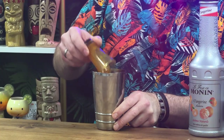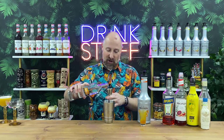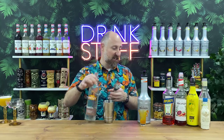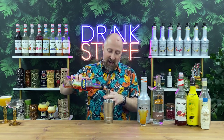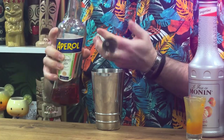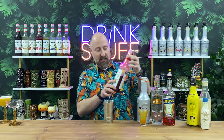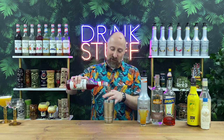So, 25ml of Monin Tangerine, followed by a 50ml double bubble of my favourite vanilla vodka — JJ Whitley. Aperol, 15ml — just to give it a slightly bitter vibe. I was searching high and low for the Monin Blood Orange Syrup, knew I had some and it was sitting right there. So, 15ml of Blood Orange Syrup.